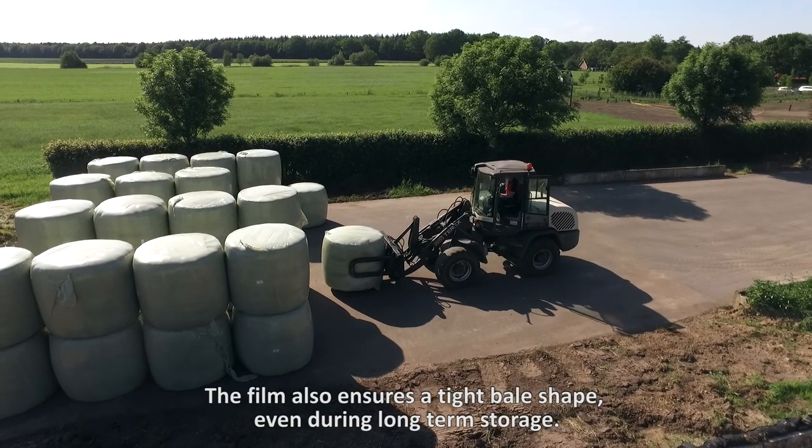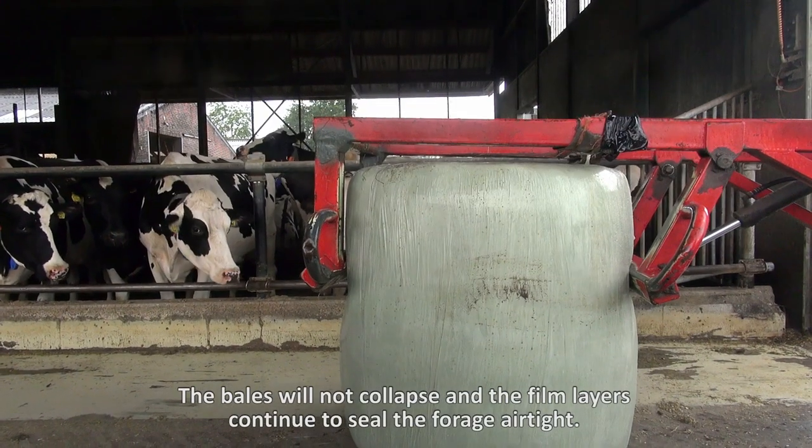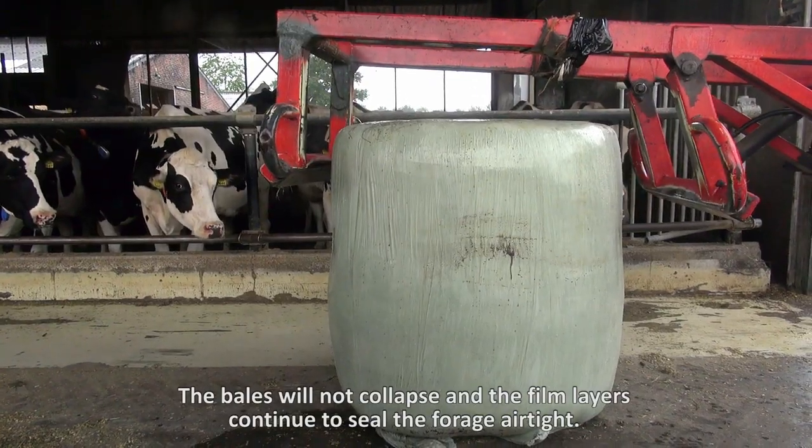The film also ensures a tight bale shape, even during long-term storage. The bales will not collapse and the film layers continue to seal the forage airtight.